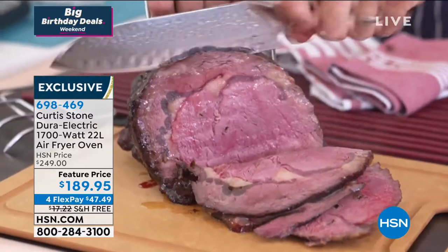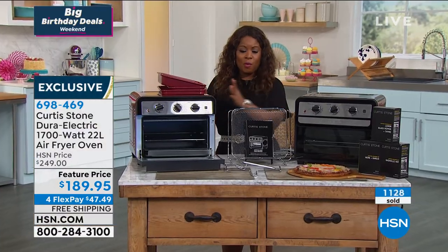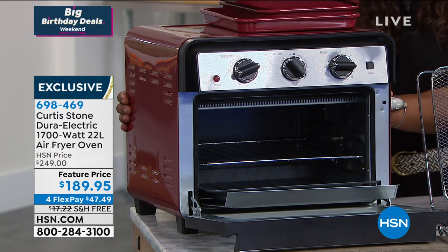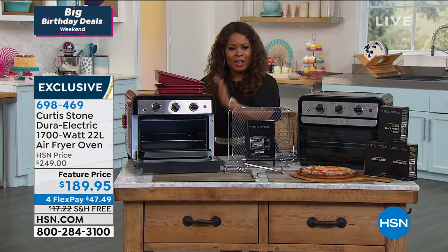I already have an update for everyone: we've sold over 1,100 of them for the weekend. The red is quickly selling — it looks like red is the most popular of the two. We have both red and black, but if you want the red one, I wouldn't wait much longer. Free shipping and handling on the oven, and a sale price of less than $40 per payment.